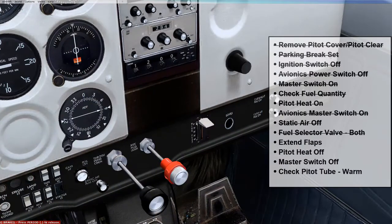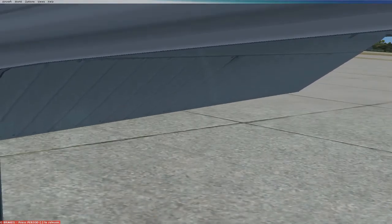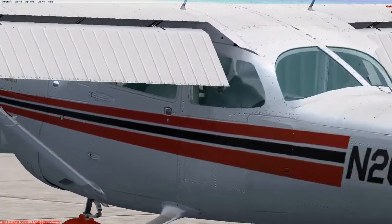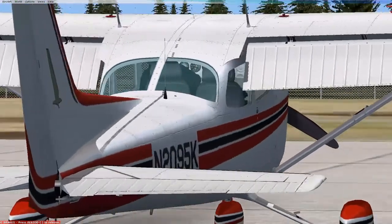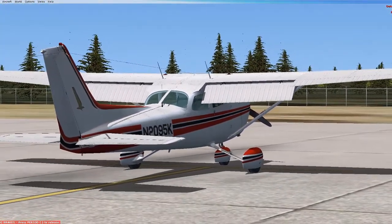We are then going to want to extend the flaps to make sure that is working okay, so we're going to move this down — you can hear the sound. As I move it down, I'm going to move this up so you can see that. That looks like it's working well. Let's look at it from behind the aircraft — you wouldn't normally be able to do this unless you got out of the airplane, but just to show you what that looks like. We are good to go there.